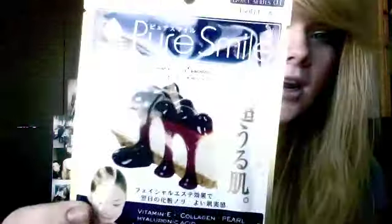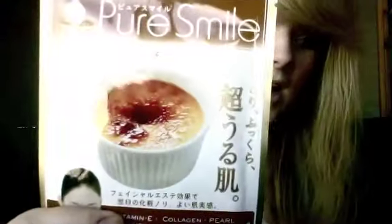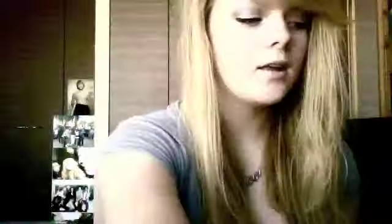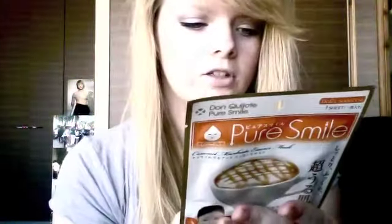The ones you get are the Blueberry Rare Cheesecake, the Creme Brulee, the Strawberry Milfoy, the Gatto Chocolate, the Mont Blanc, and the Caramel Macchiato. And if I just show you on the back — it's all in Japanese so of course if you don't speak Japanese you won't be able to read it, but I manage. And there's pictures, so there we go.